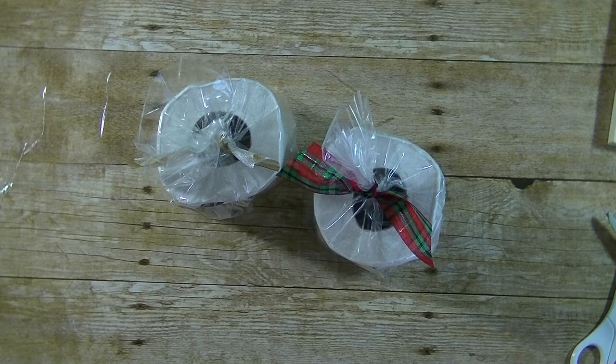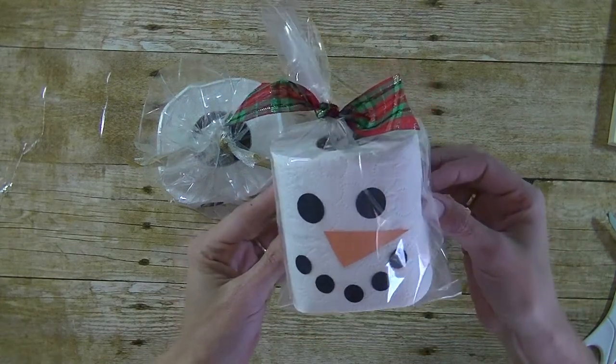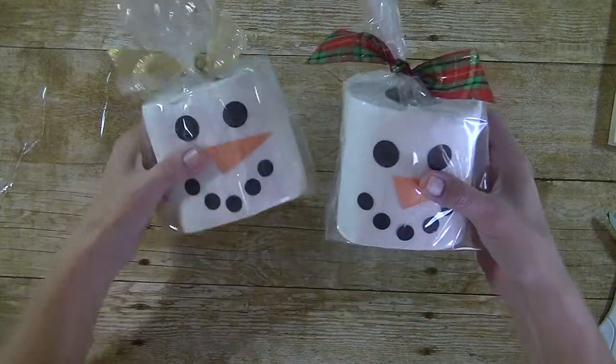Hey guys, it's me Stace. I am back again today with another Friday PIP, which is our Pinterest inspired project. Today's project is so cute and so easy — we are making snowmen from toilet paper rolls. So very easy to do.